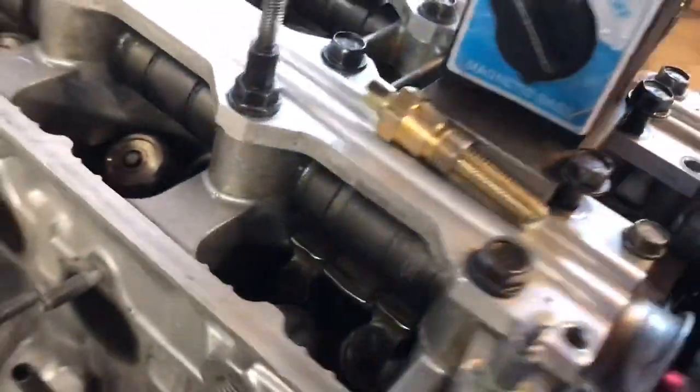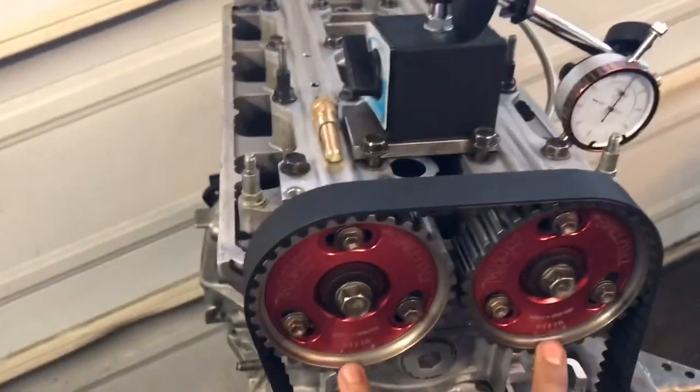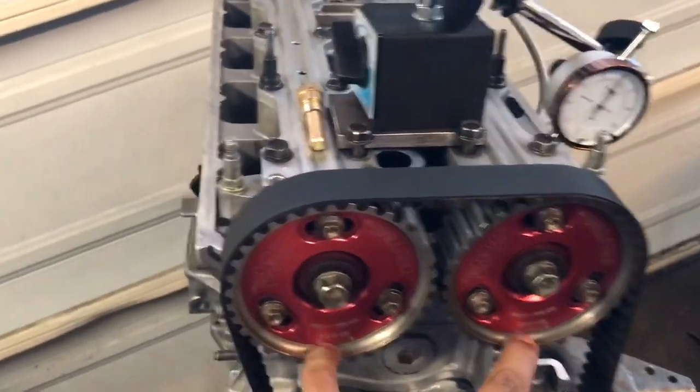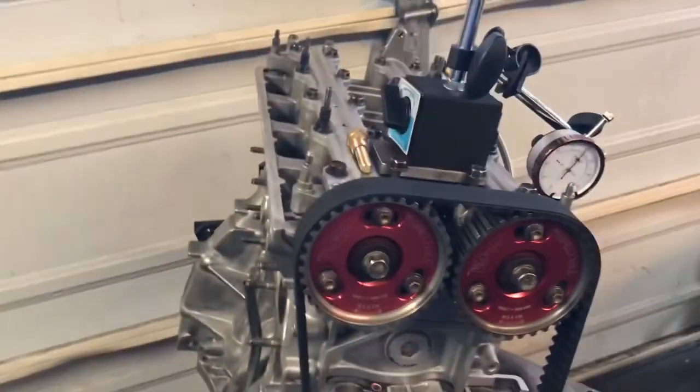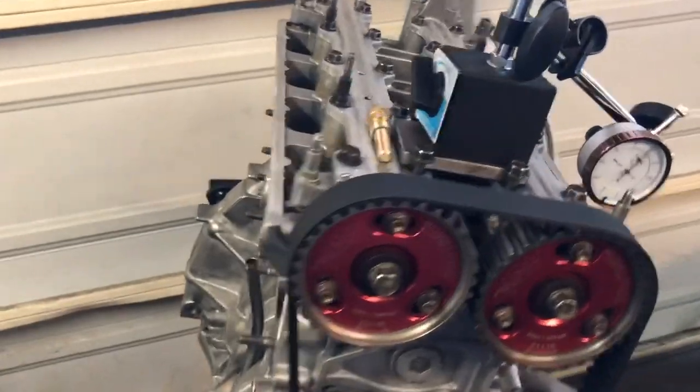You have to measure your valve-to-valve clearances first, so you don't hit any valves when you're spinning the motor. Once you figure that out, set up the head, torque it down to 70–75 foot-pounds, put the bolt on, and make sure it's on top and centered.